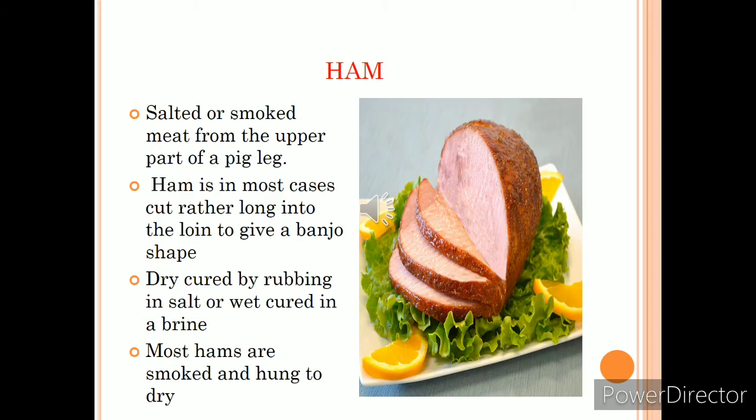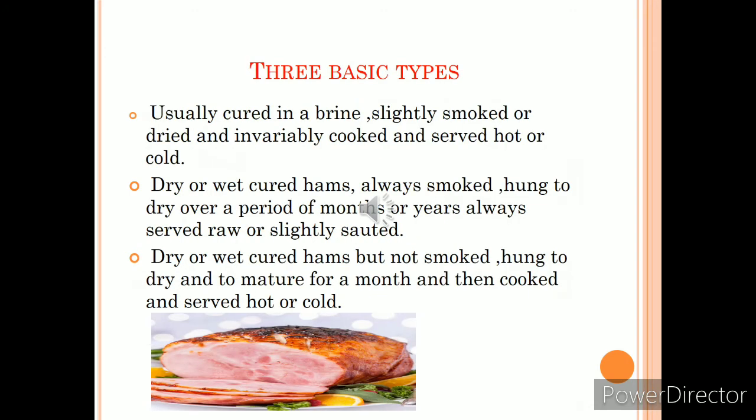Ham is always the hind leg of a side of pork and is generally taken from the thigh or buttock part of a pig. In most cases, ham is cut long into the loin, which is why it has a banjo shape. Ham can be dry-cured by rubbing with salt or wet-cured in a brine solution. Most hams are smoked and hung to dry for months, and some are dried for years — which is why ham can be served raw.